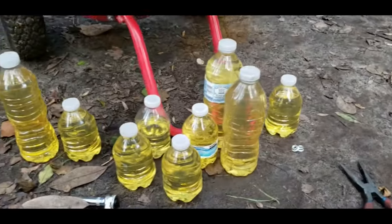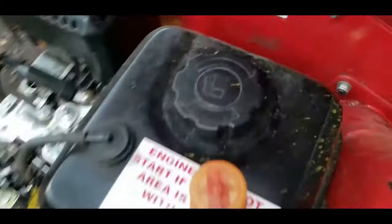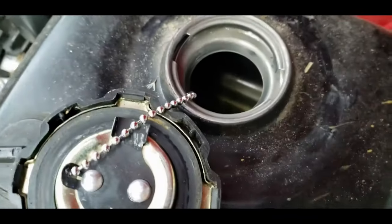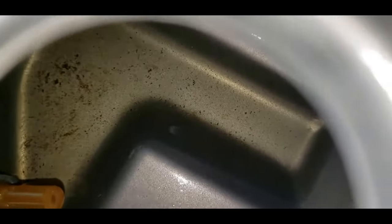So all of these water bottles later, we finally drain the fuel — at least almost all of it. You can see there's a little bit of fuel at the bottom.